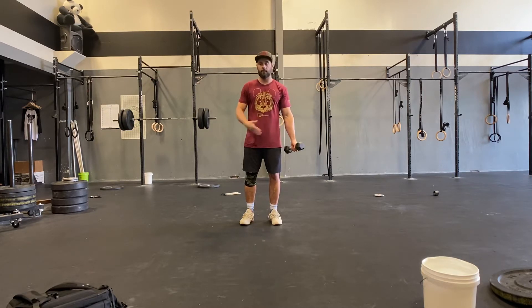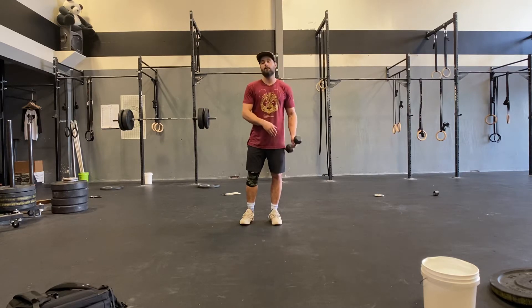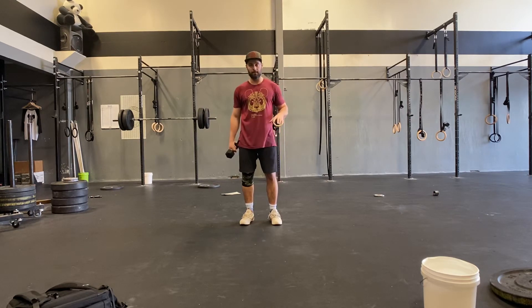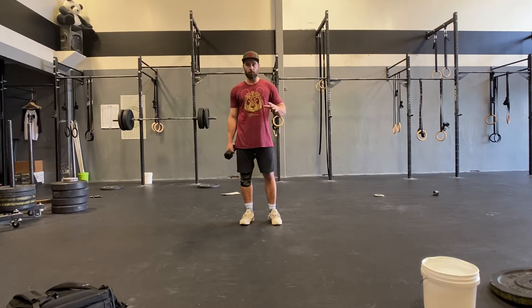Five seconds down, and then a fry-out set, then switch arms. There's no rest between arms or sets. You're going to do four sets back and forth of those bicep curls with no rest.